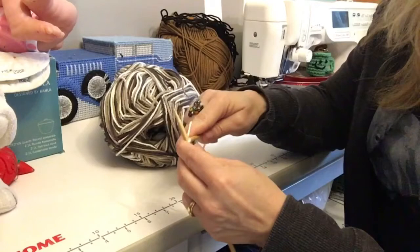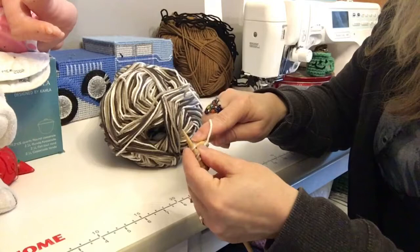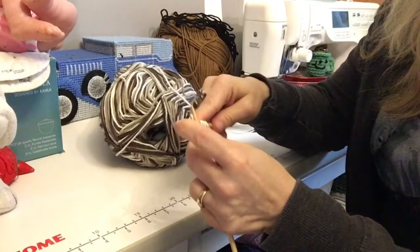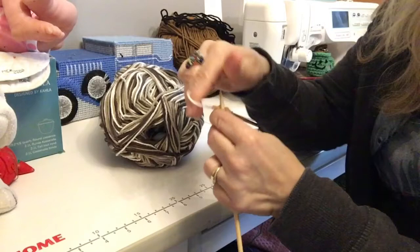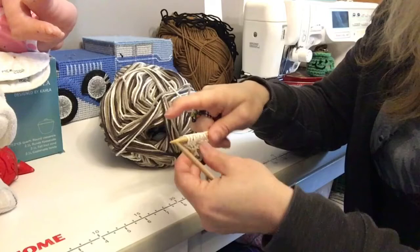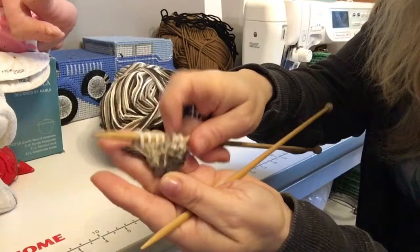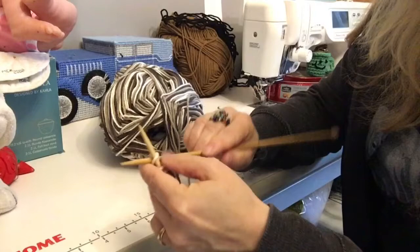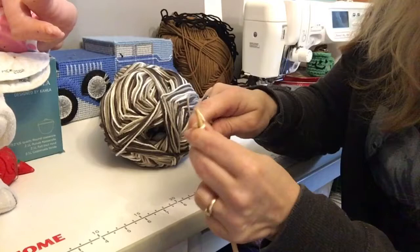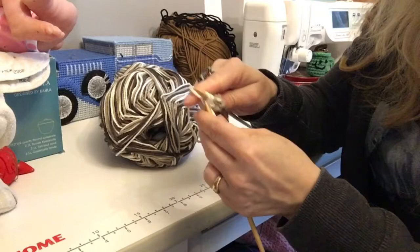We've got seven stitches now. We're going to put our needle in and do a knit, then do another knit, yarn to the front — that's all we're doing, just bringing that yarn to the front — and then just knit to the end of the row. When we're done our row we should have eight stitches. Knit one, knit two, yarn to the front, and just knit the rest of the row.